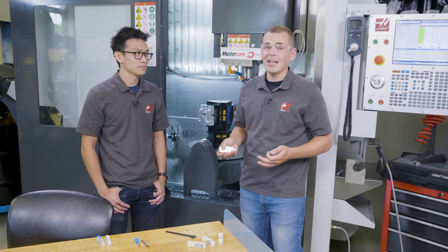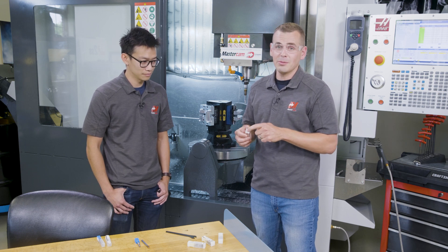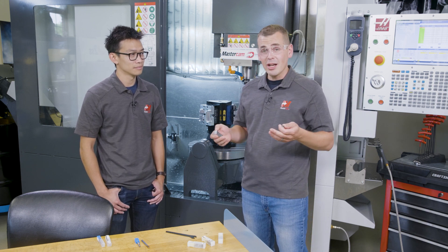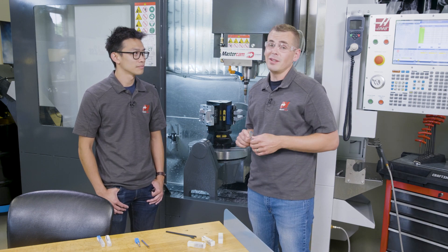We had to cut down on cycle time, and we needed the ability to engrave on all faces of this part. That would have been even more setups on our VF2 over here. So as part of that optimization, I reached out to our partners at Mitsubishi Materials for some tooling better suited for this application.